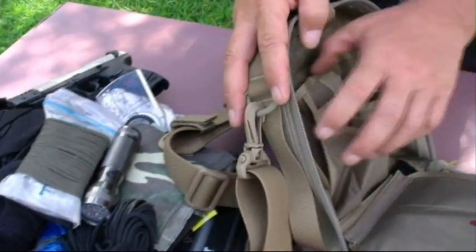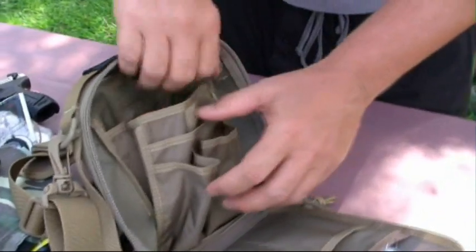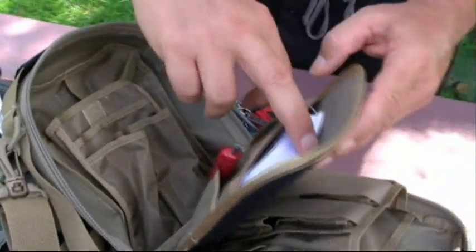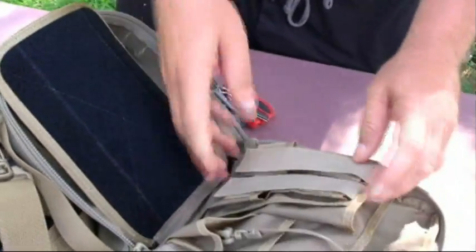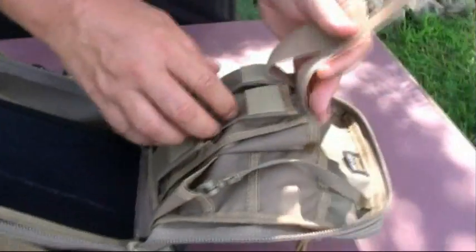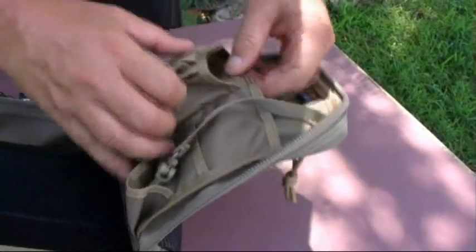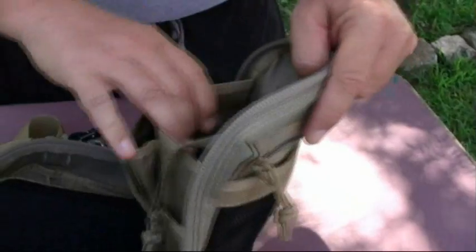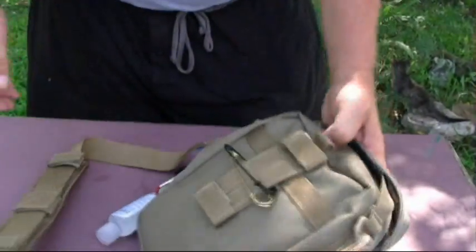Let me show you some of these pockets again. Inside the main compartment: 1, 2, 3, 4 on this side; 5, 6, 7 on the center divider; 8, 9, 10, 11, 12, 13, 14, 15 pockets on the inside. Folks, that'll keep most any gear well organized. Most of you know I'm really into modular — this is a great modular kit.